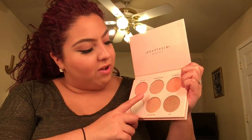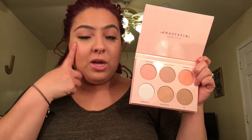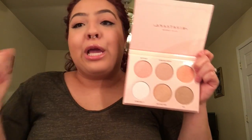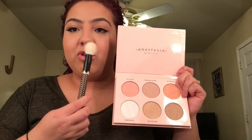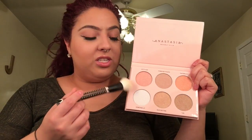I'm gonna do swatches on my cheek and also in the palm of my hand so you guys can see the colors and the glow. I'm going to use a Sonia Kashuk brush and just dip into Kitty Cat and apply that to my cheeks.